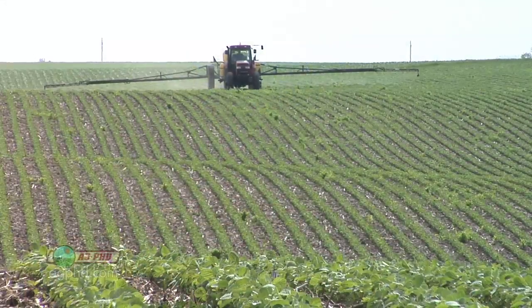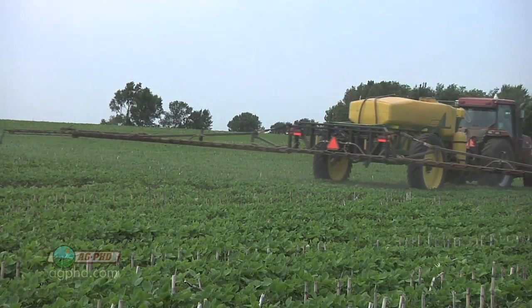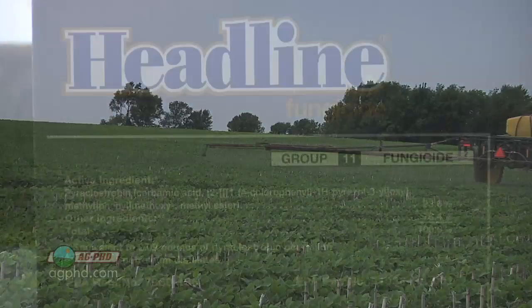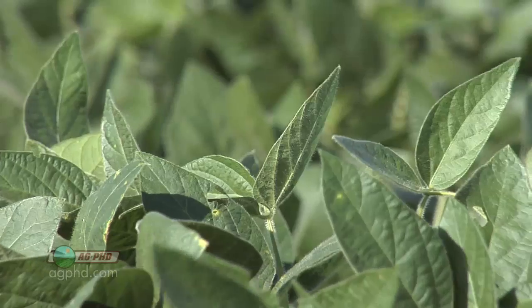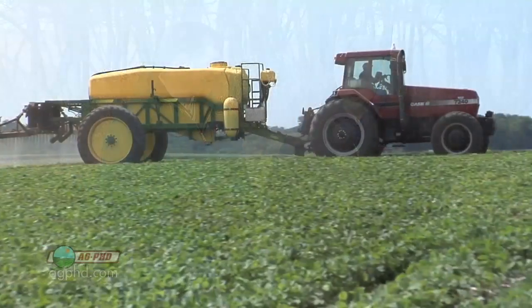You have to have great spray coverage. The next most important step is you've got to spray at the right time. Fungicides — no matter which one — are way better at preventing disease than they are at curing it. If the disease is already set in, you're already too late. Yes, you might be able to stop the disease in its tracks, but what did you give up already? Two bushels? Five bushels? Ten bushels? All I know is if you would have sprayed a little earlier, you would have had more yield gain.